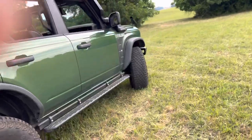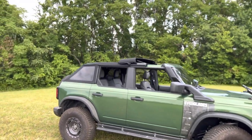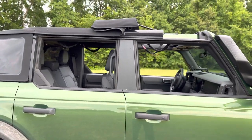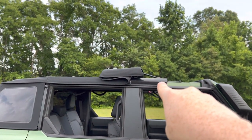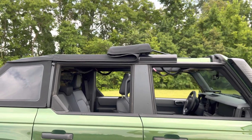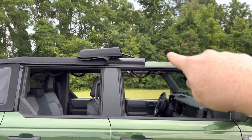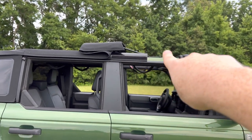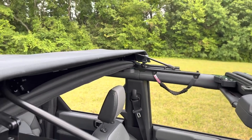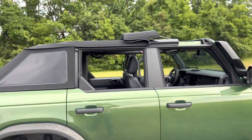Here it is with the top open. Right now only this part opens and then all the windows come out, which makes for a nice tonneau cover or bimini top. I'm going to be experimenting to see if I can find twist nuts or something to unbolt these two pieces on both sides. The rest of it is held on just by Velcro, so the whole top will be able to come off and I can take it off whenever I need to.